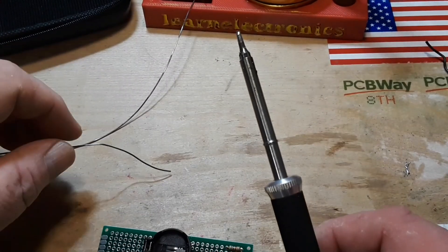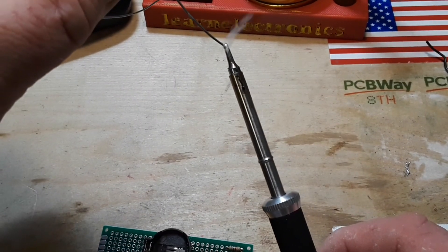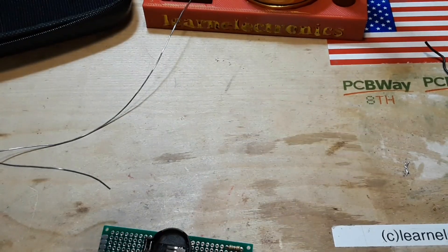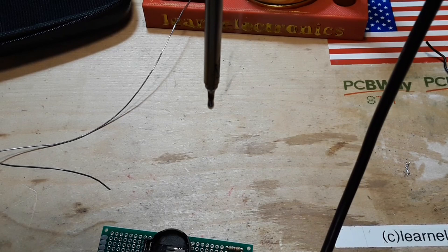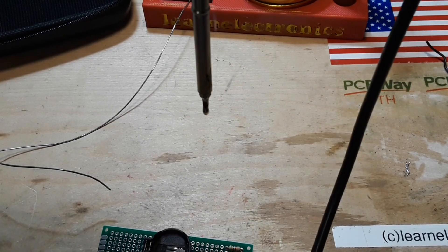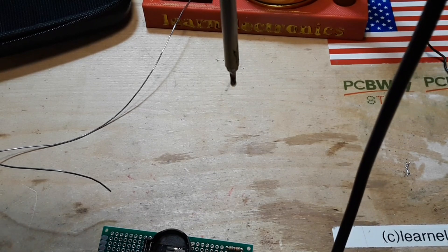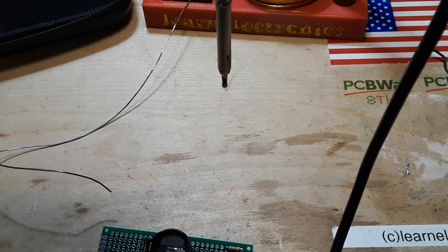If you want to keep your tips nice and neat when you're done, tin them once again. What I like to do is just let them hang down so the solder kind of drips to a ball at the end, then switch off the soldering iron and let that cool.